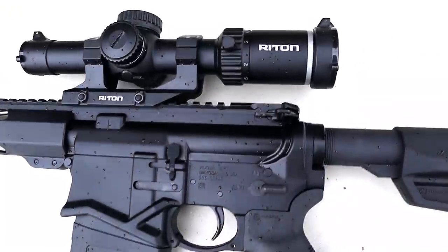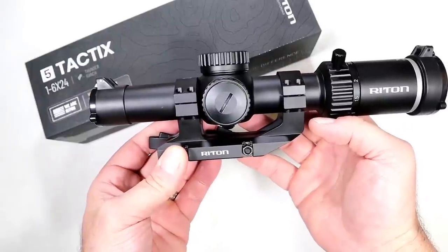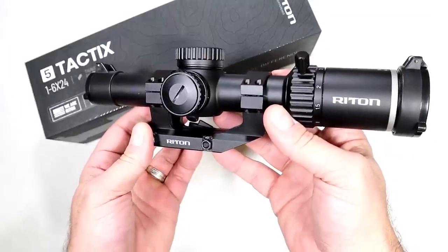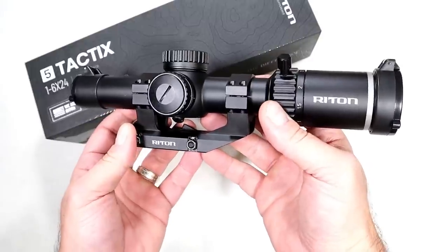The optic I have on here is made by Right Time. This is the Right Time Five Tactics one-to-six magnification by 24-millimeter objective lens LPVO — perfect for anywhere from 20 to 350 yards.